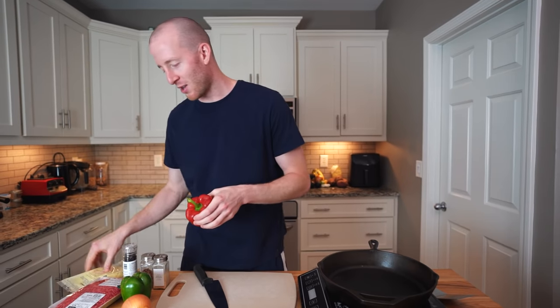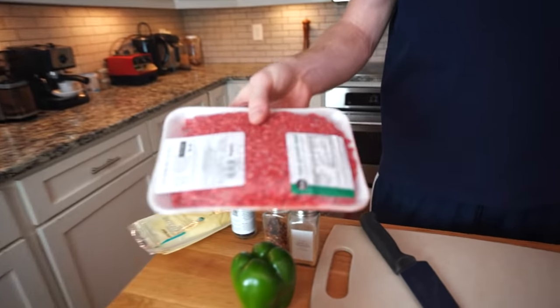The key components — I would say green pepper, red pepper, though the most important is really the meat and the cheese. Provolone — you don't want cheese whiz, provolone all day. And then usually you use some kind of chopped steak, but instead we're gonna be using ground beef. It's easier and easier to find.